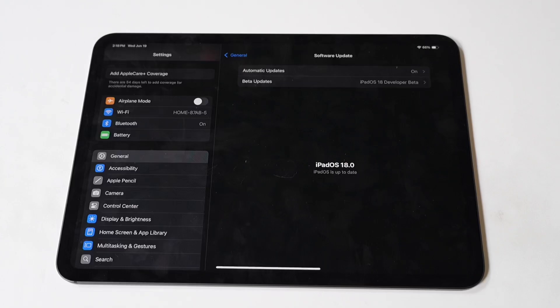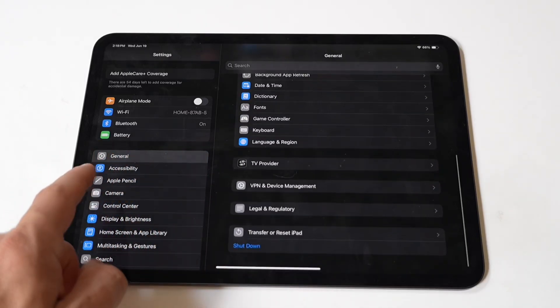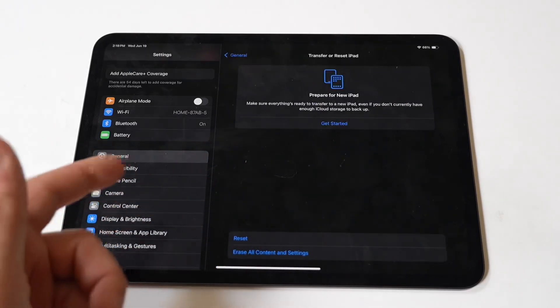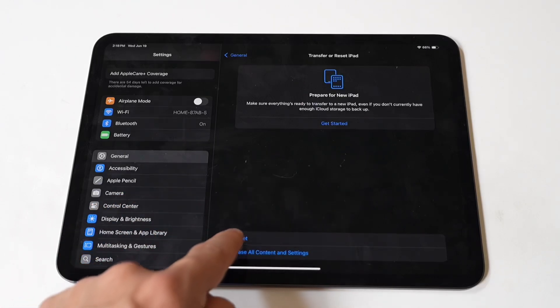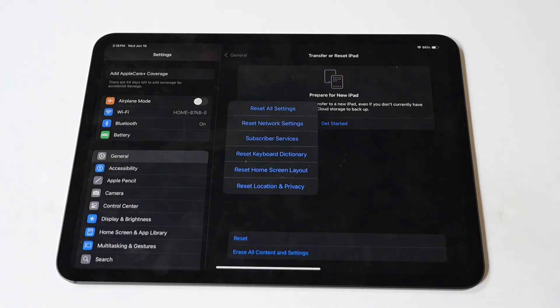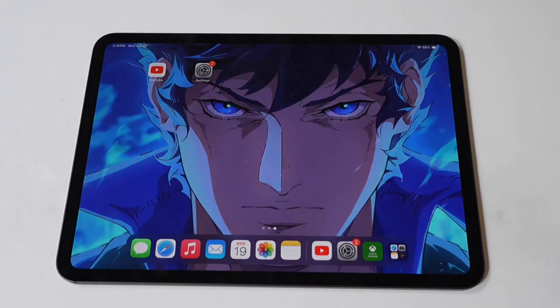If the above steps don't work, resetting all settings might help. This will not delete your data, but will reset settings like Wi-Fi passwords and wallpapers. Go to Settings, then General, then Reset. Tap Reset All Settings and enter your passcode if prompted. You can also try hard resetting your iPad as a last resort. I hope one of these fixes takes care of the problem.